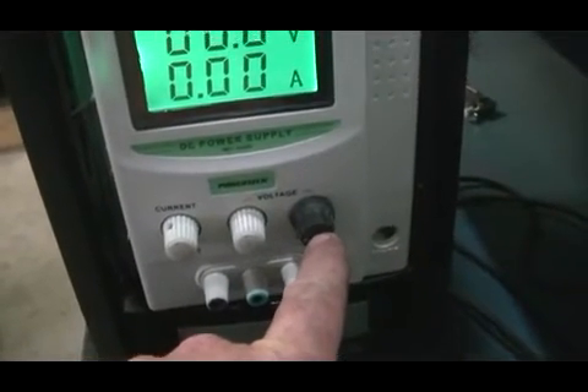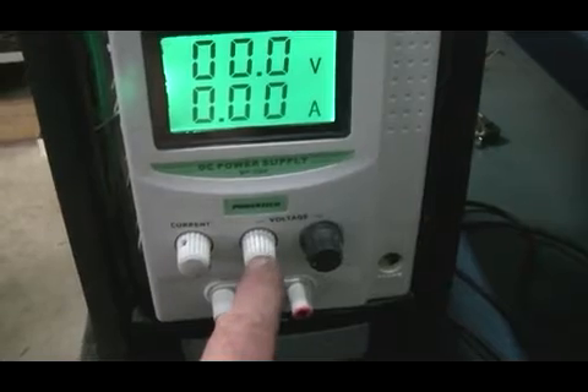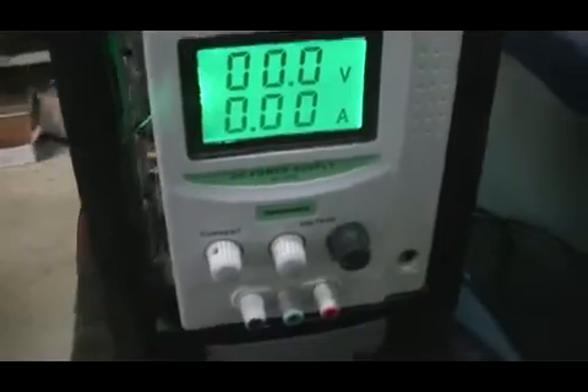We have a 10K pot here, as per Max's schematics, but I've put it in series. I've left the 1K pot in there as well, so it will give us a fine adjustment on our voltage. It should work out pretty well.